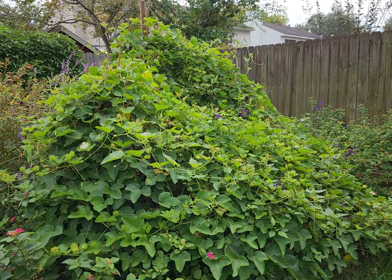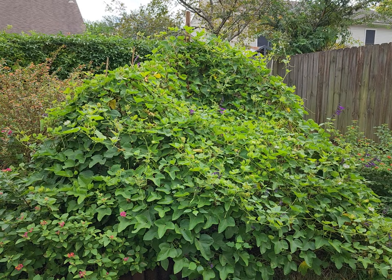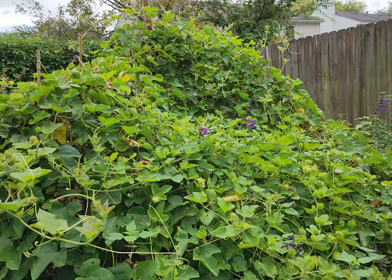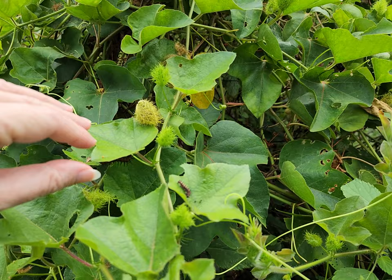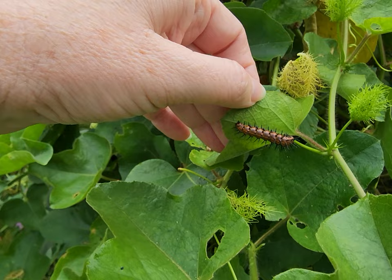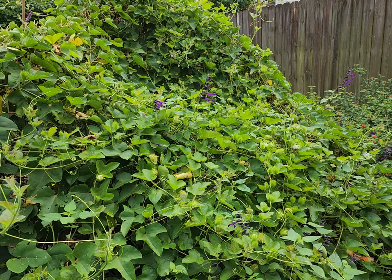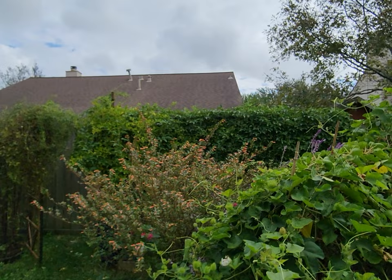This time of year, in the fall like this, it's still pretty warm. And we have a lot of gulf fritillaries at the moment and a lot of caterpillars. Here's a little guy right there — it's a pretty good size caterpillar. We came out early this morning and counted a little over 40 on this native passion vine, and we counted under 10 on our hybrid passion vine.